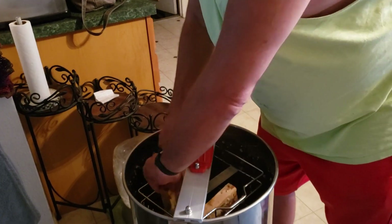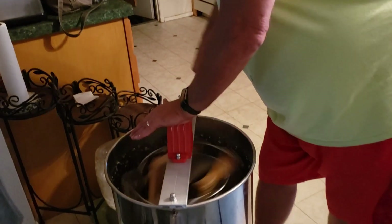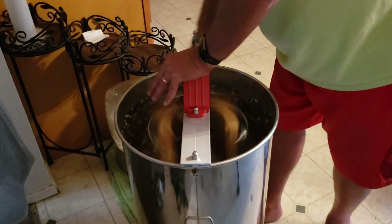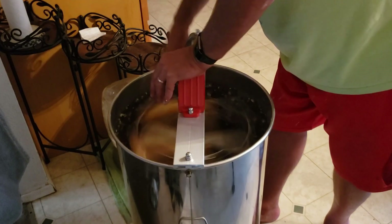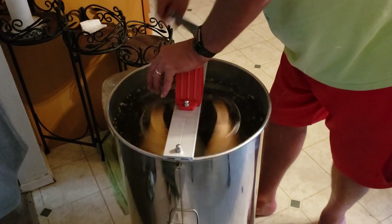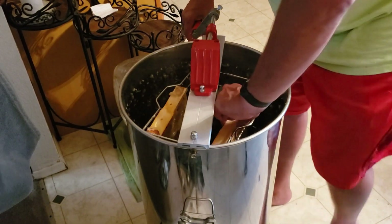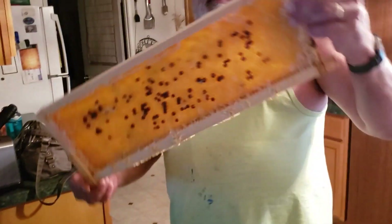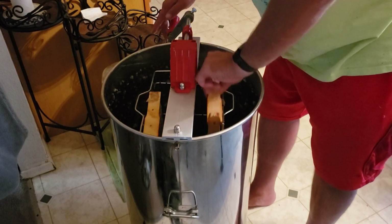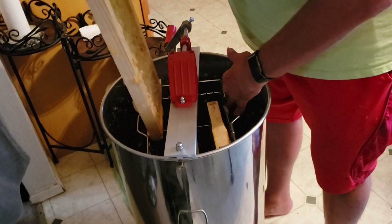Unfortunately, as a first-year beekeeper, this is probably going to be the extent of my harvest this year. There'll be a couple quarts in here. I'm going to spin this a little bit more - yeah, I think there's more honey to be had.